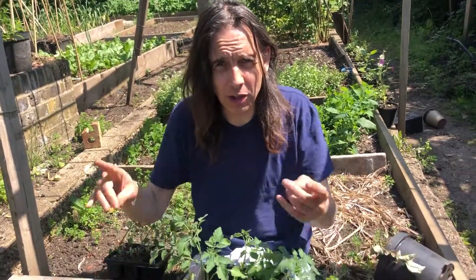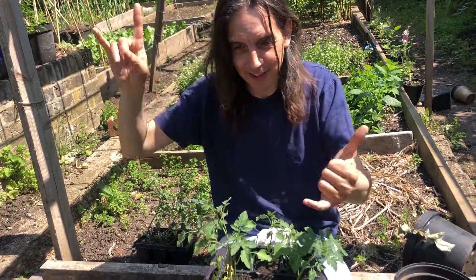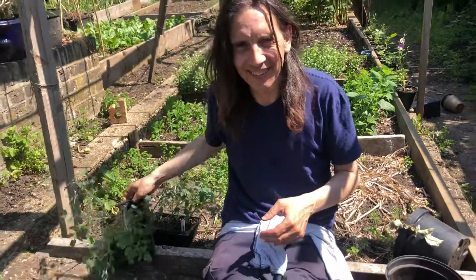We've got loads of different kinds — we've got plum, ox heart, beefsteak, salad, and cherry. Thank you, Fabrice.